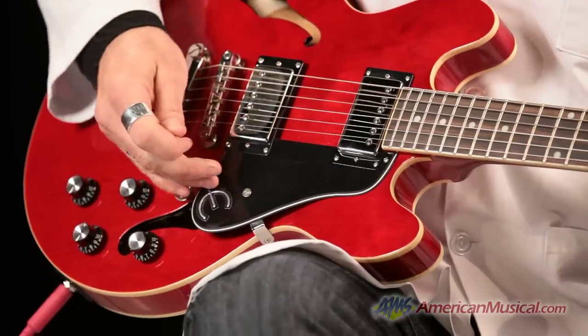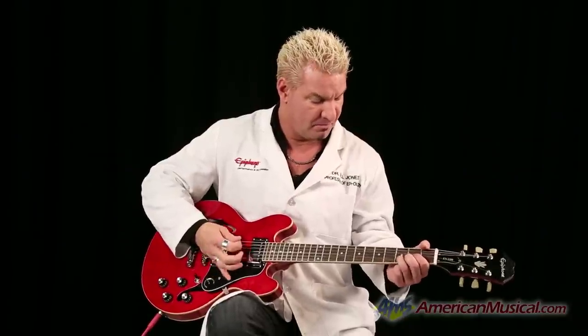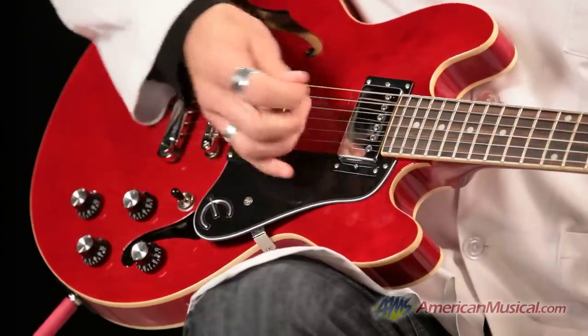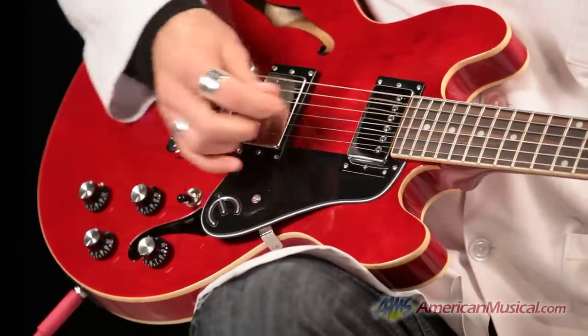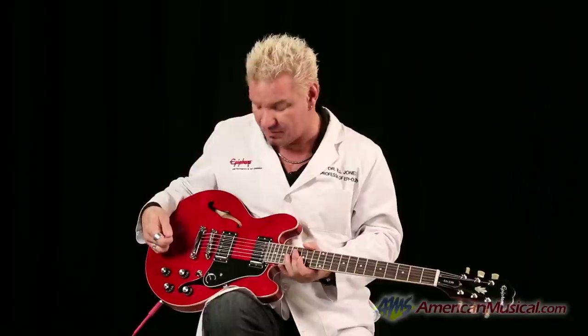Let me demonstrate for you. Okay, we're in humbucker mode. Now we're going to... It's a nice, warm, fuzzy rhythm tone there. In the middle, both pickups. Drop down to the bridge — got some more treble. Pull these guys out and listen to her bite now. That's right, that'll hurt you right there. And you can go back to humbucker mode that quick. Mix and match all you want.